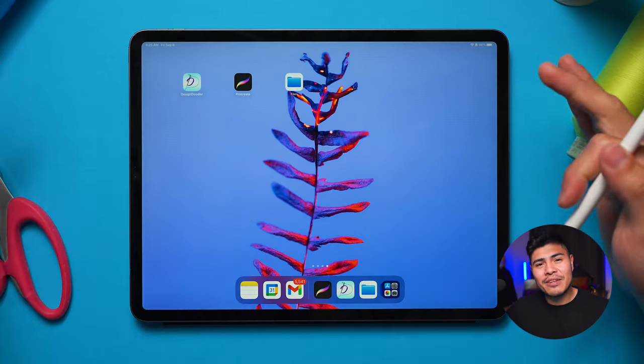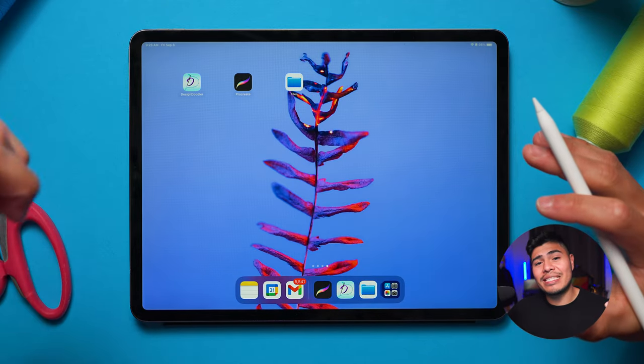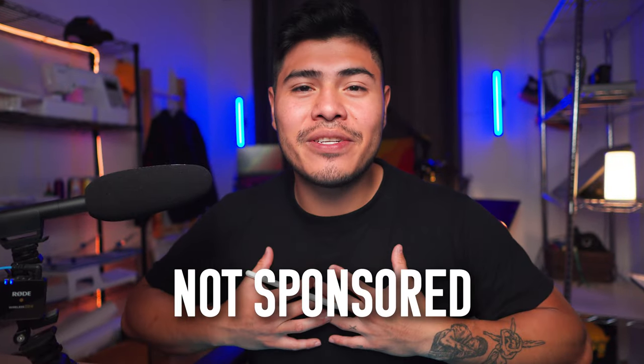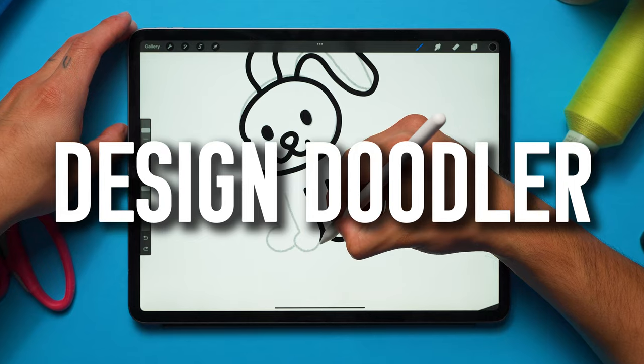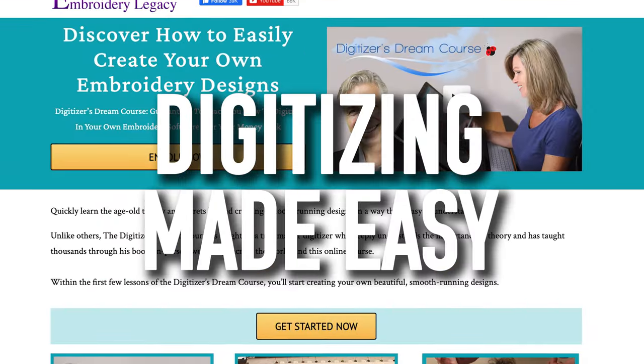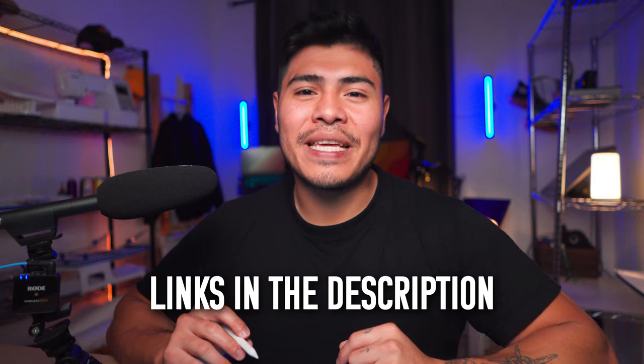For this project I'm using a normal iPad with an iPad pen. The app we'll use to draw today's design is called Procreate. This video isn't sponsored by Procreate — I personally use this app, and this channel is supported by those of you who have purchased the Doodler app, our designs club, and our digitizing made easy education. Thank you for your support and the links to those products will be in the description.